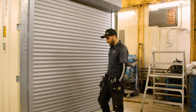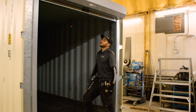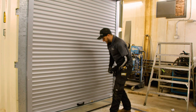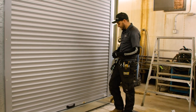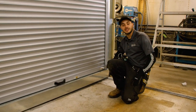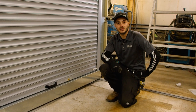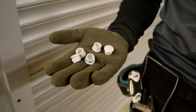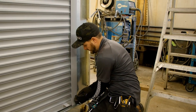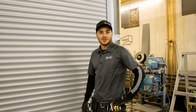Now that we have the door all buttoned up, we'll just show you how it works. Pretty smooth operation — and closes right up. It also comes with three sets of keys. These install into the locking mechanism, and there's a slide latch that catches a hole in the slide rail, so that'll keep it nice and secure at night. And we found the decorative caps, so we'll put them in the holes here.